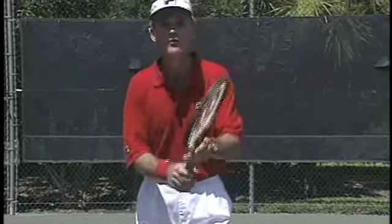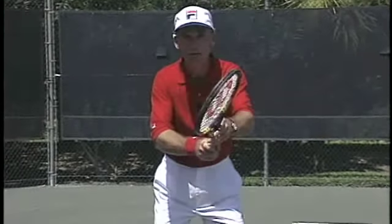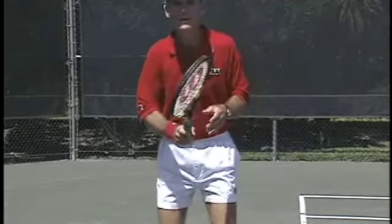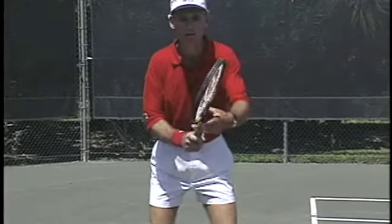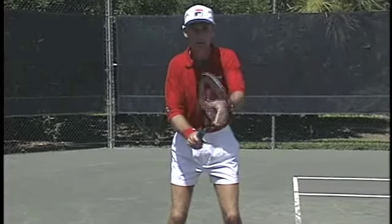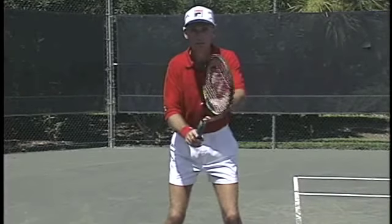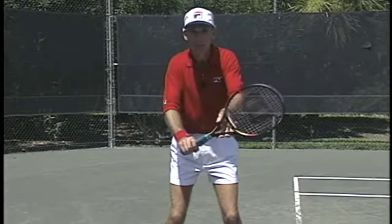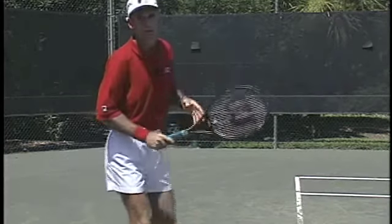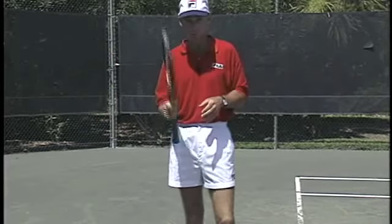So let's say you're standing with a forehand grip and you've got the face closed. You turn quick, the face is still closed down and through. But now if you have to go to a backhand, both hands turn in. Turn this hand in, your left hand turns in, and your hitting hand turns in. Now I've got my backhand turning this way and I'm closed here. So you've got to turn the grips quickly.